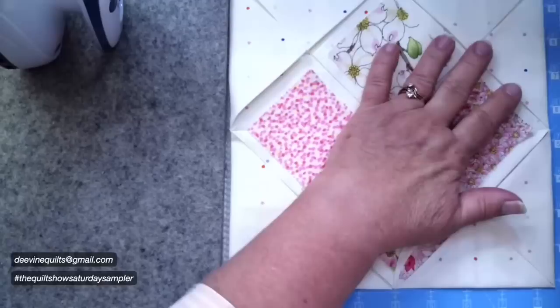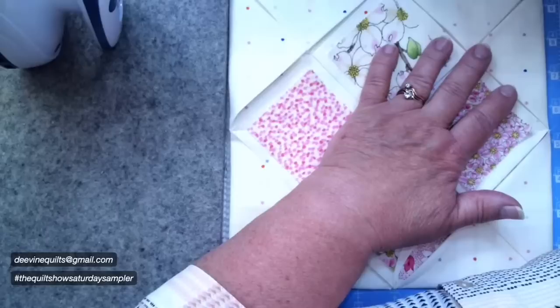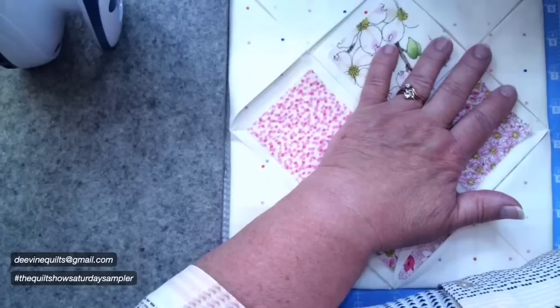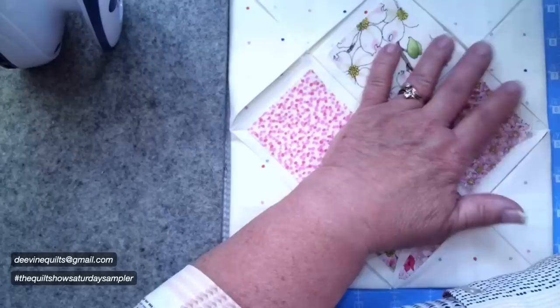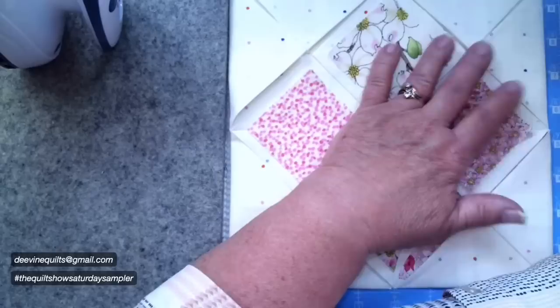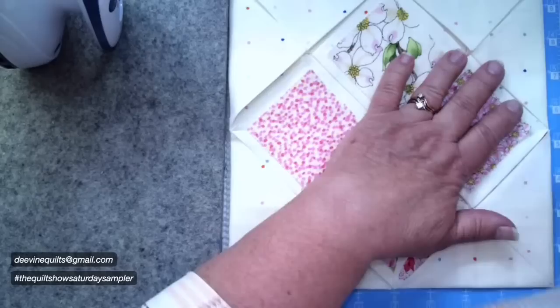This is the traditional way that a cathedral window goes together. Let me make sure there are no other questions. Do you backstitch when you start and finish sewing? Yes, I do. The Bernina that I use has a lock stitch when I start and finish, so you didn't see me backstitch, but yes — normally that's basically a backstitch. That's the first one.